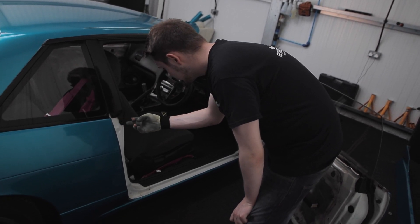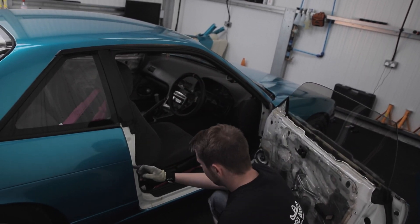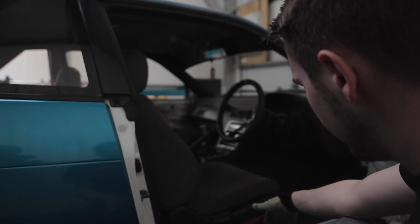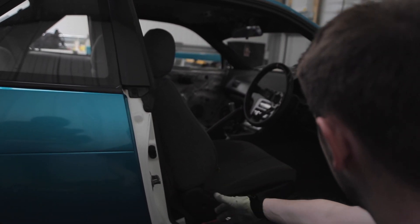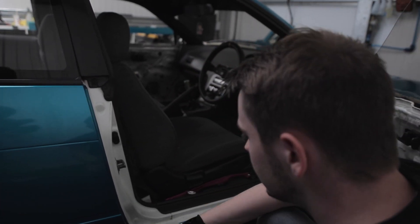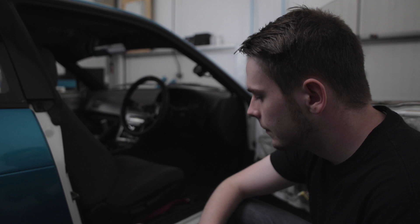To cover that recess so you can't see it when you open the door, you just have to take the wrap further, and it goes to this edge line here. As you can see, it's very neat lines — not a dodgy cut. Everything needs to be nice and straight and neat to look purposeful. If we were going to do the door shuts, the doors would come off, the rubbers would come off, and it would go all the way back. But as she's only gone for an external, we take it in far enough so it looks clean while only doing what she asked for.